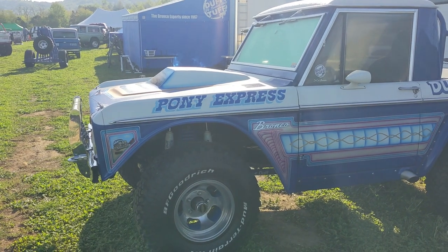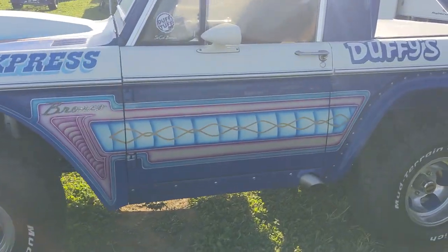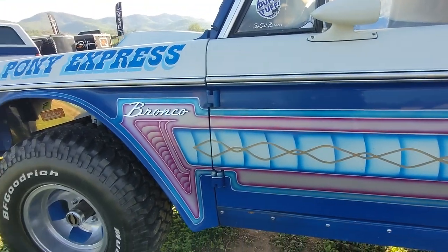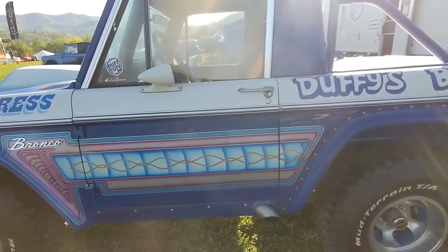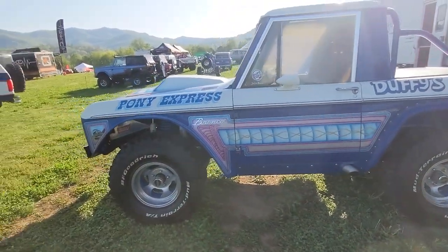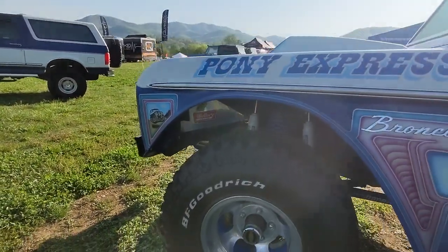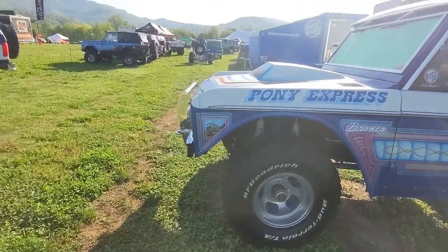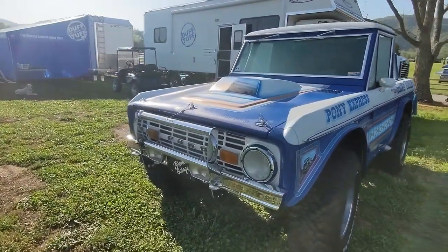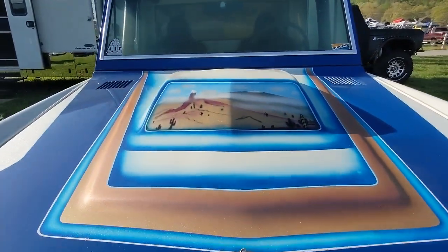Here's probably my favorite Bronco I've seen so far this weekend — the Pony Express. This looks like an old mud racer. You can see it's got some really sweet pinstriping and a cool metallic paint job, just totally a unique and cool ride. It reminds me of the mud racers. You can see it's got some sponsor stickers — Mallory ignition. Definitely a little bit of a hot rod Bronco. Cool airbrushing on the hood. Just a real slick ride.